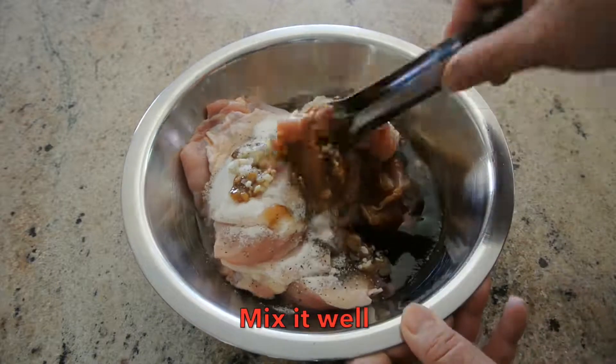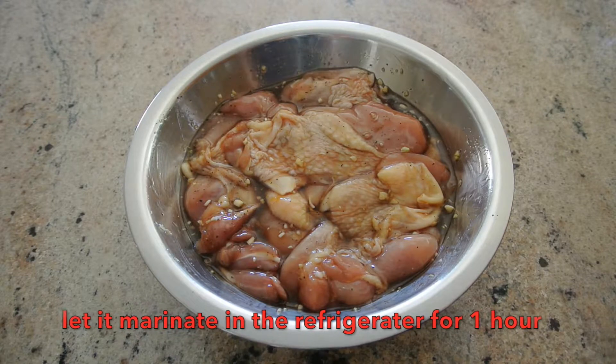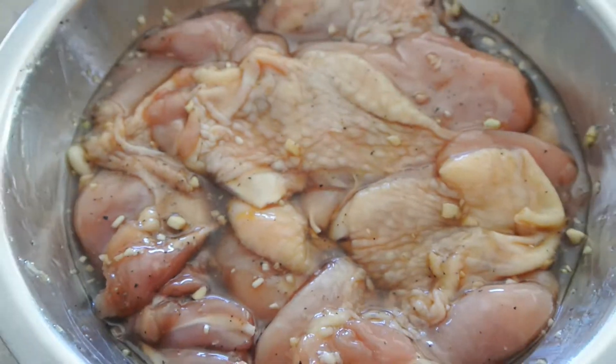We're going to mix it all together and let it marinate for an hour before we grill them.